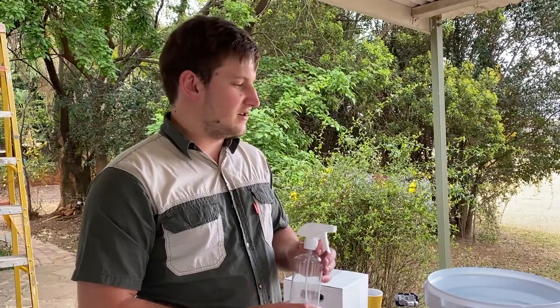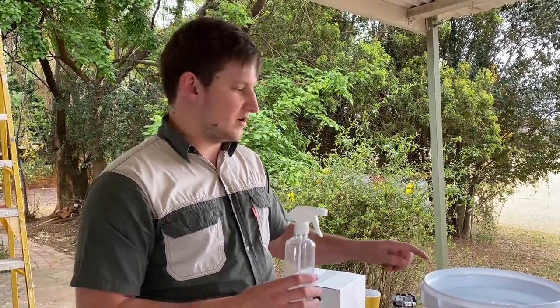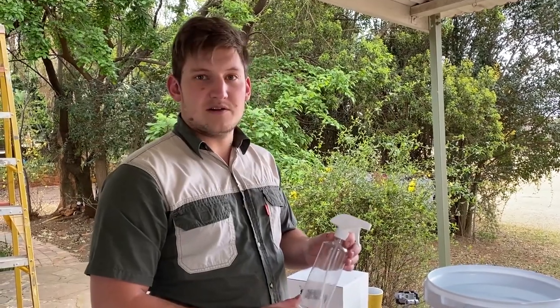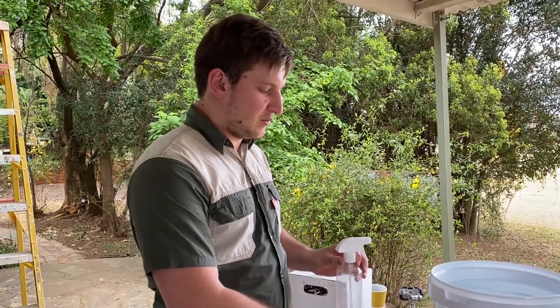The sanitizer has now stood for 10 minutes, so we are sure that everything in here was sanitized. Now we're going to use this little spray bottle that came with the kit, fill it up with some of the sanitizer, and use that to sanitize everything that goes into the beer — including the packet of yeast and the wort.